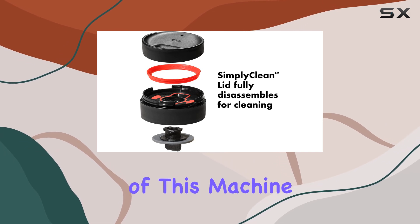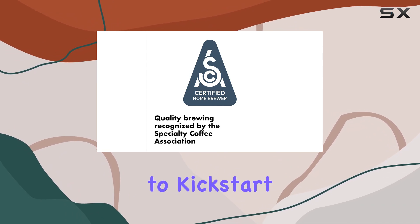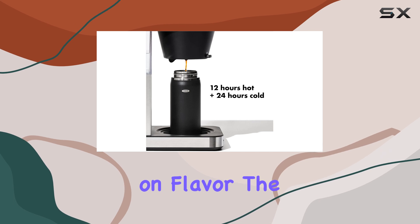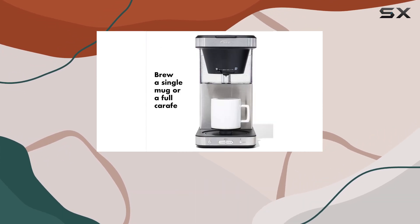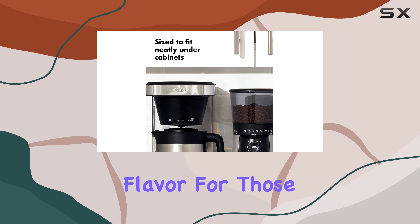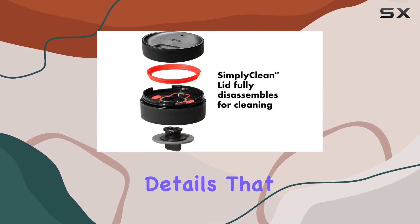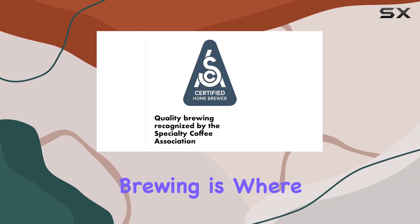The versatility of this machine is impressive. Whether you're in the mood for a single cup or require a full carafe to kickstart your morning, this coffee maker adjusts to your needs without compromising on flavor. The inclusion of an optional brew basket accessory is a thoughtful touch, optimizing flavor for those times when only a single serving is needed.